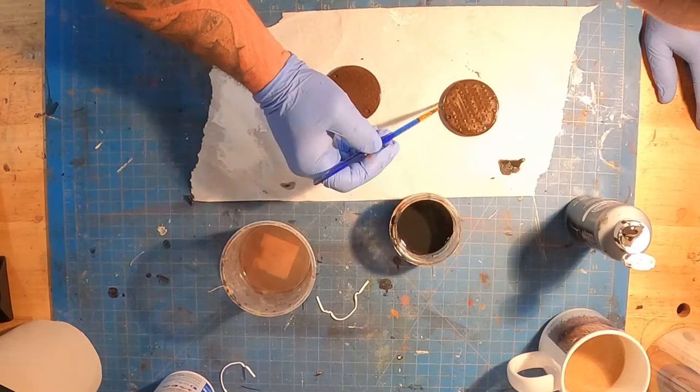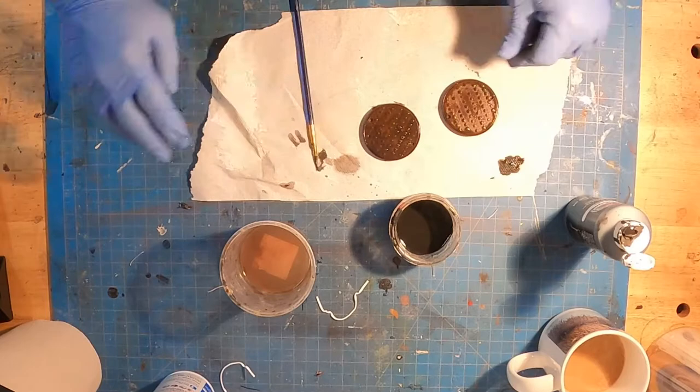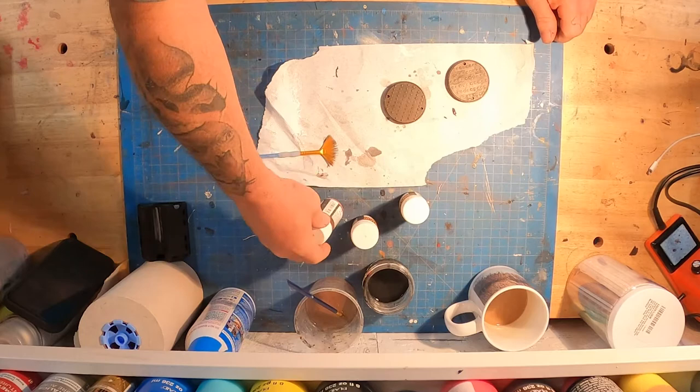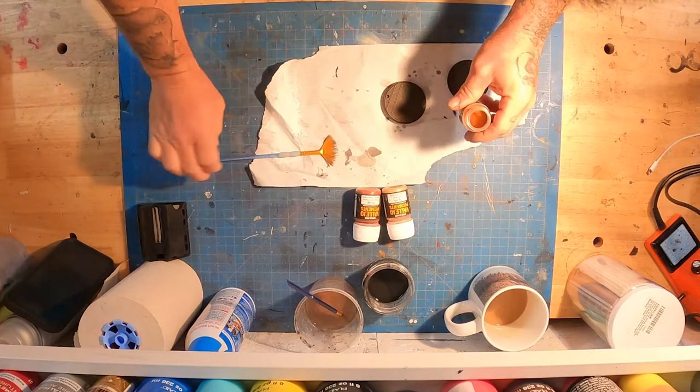There's a sleeve that it goes into in the ground — it's not just a lid sitting on top. I'm going all around the manholes with the watered-down black wash and then dabbing some of the excess off. One thing I don't want to see is a hard-edged water stain from when the water evaporates, so I try to keep an eye out for that.